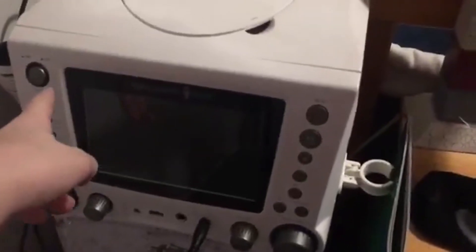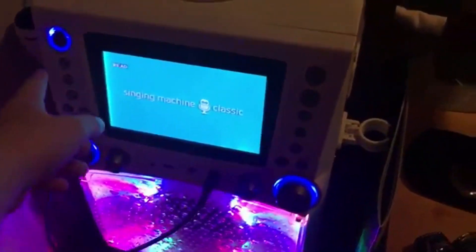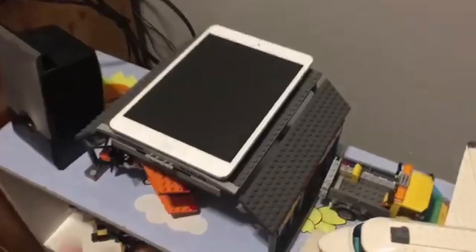Everything is set perfectly. Karaoke machine — because we all need a karaoke machine in our room. Over here is an iPad, first-gen iPad mini, very old. And this computer is the HP Compact with an Intel vPro — it's a Core 2 Duo.